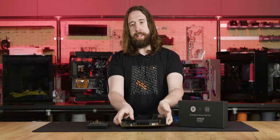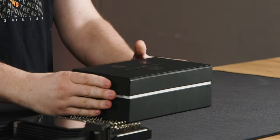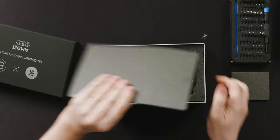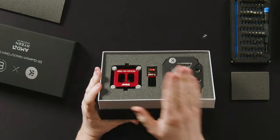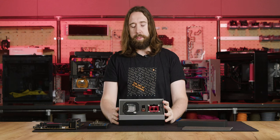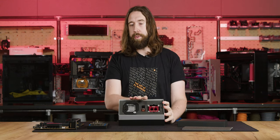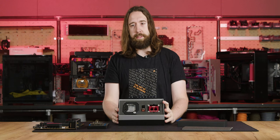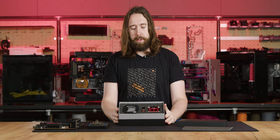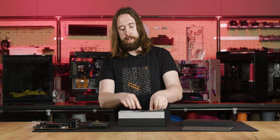We're going to start by taking a look at the contents of the box and then doing a teardown of the block. This is the signature edition, which includes Thermal Grizzly's Delid-Die-Mate and Thermal Grizzly conformal coating to protect the components on the PCB. Everything else you would get in the standard AMD Ryzen edition, with the exception of the big branded box and these two pieces.